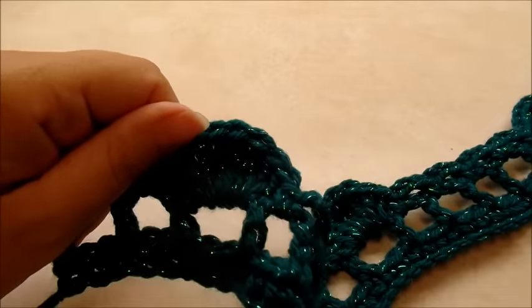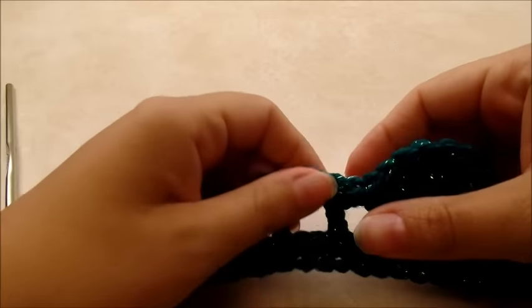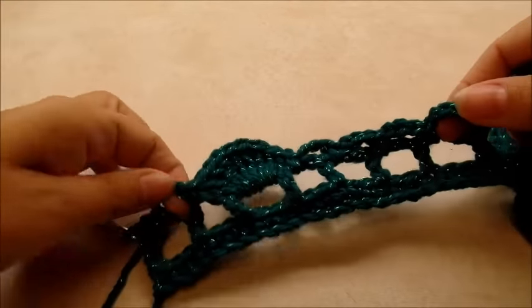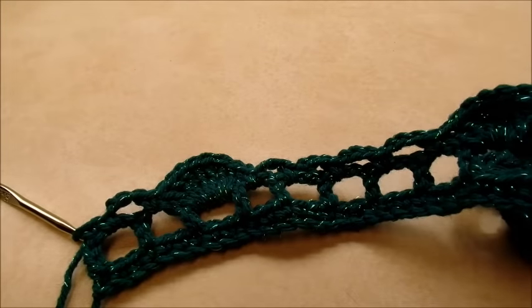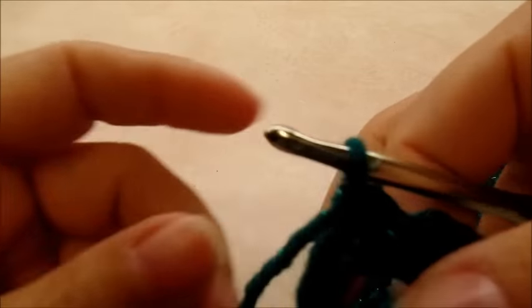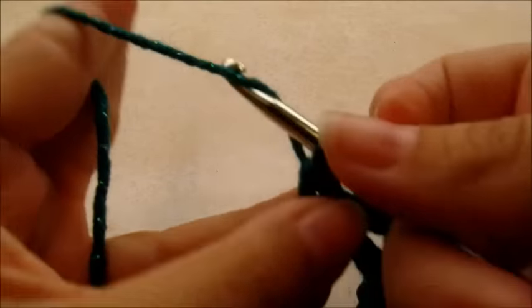At the end of this row you should have 13 shells and 50 of these chain three spaces counting the ones on the end — 50 total. Now we'll start row four, which we're going to chain one and turn our work.